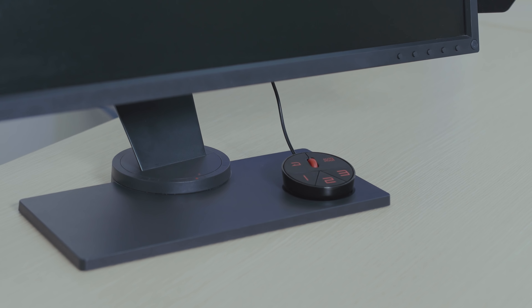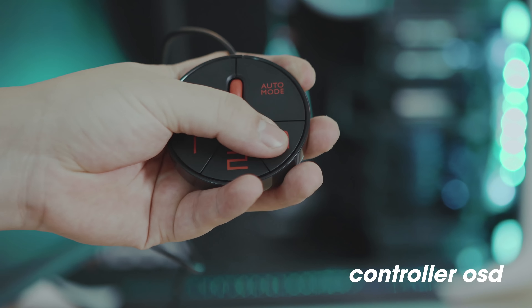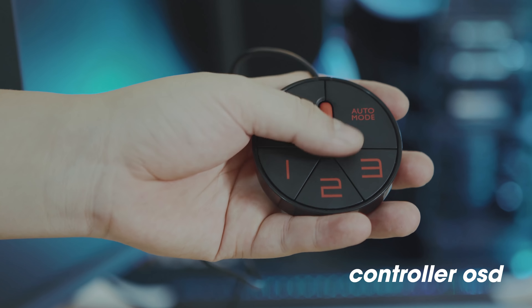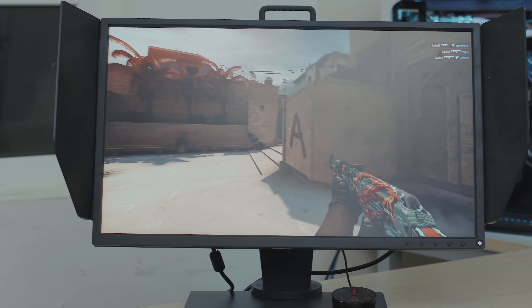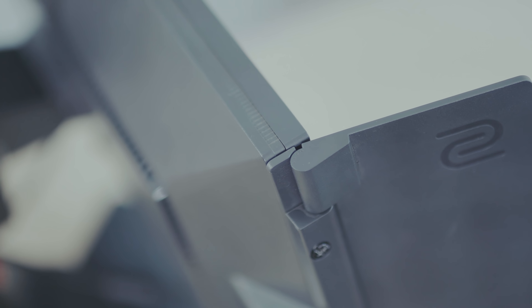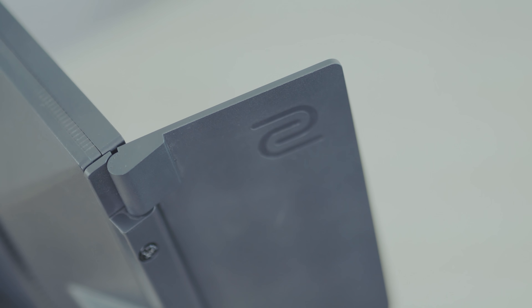Bên cạnh đó thì chiếc 2546 có thêm vài món đồ chơi nữa, ví dụ như chiếc controller OSD hay là hai cái cánh này. Với chiếc controller OSD thì sẽ giúp bạn tùy chỉnh chiếc màn hình thay vì phải ấn nút trực tiếp trên màn hình. Còn hai cái cánh này thì có nhiệm vụ giúp chúng ta không bị đà máy hay là chặn những ánh sáng chiếu vào mắt khiến ta mất tập trung.